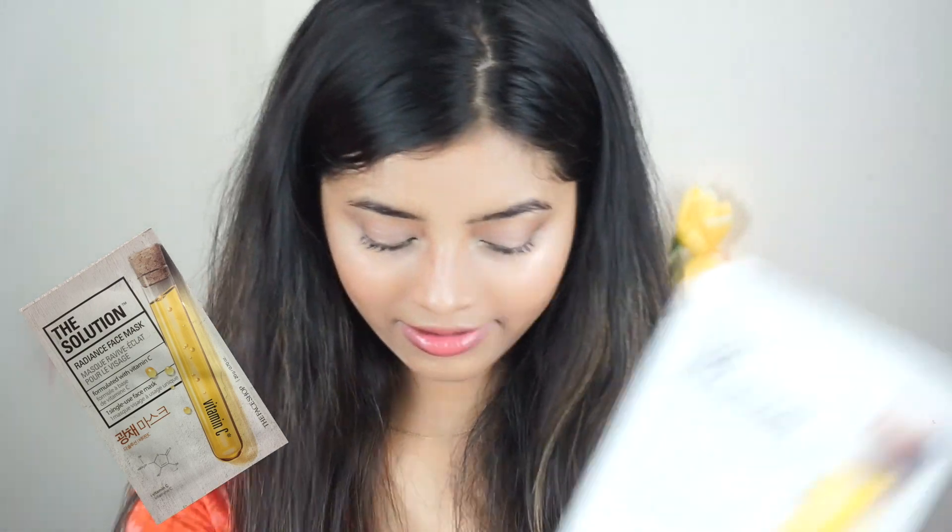Then I have The Solution Brightening Face Mask. I applied this mask at night time and removed it in the morning. When I saw my face in the mirror I was like, 'Oh my god, is this me? Is this my skin?' My skin was transformed. I would highly recommend you try this particular sheet mask — it works like magic. I also have two more Radiance Face Masks.